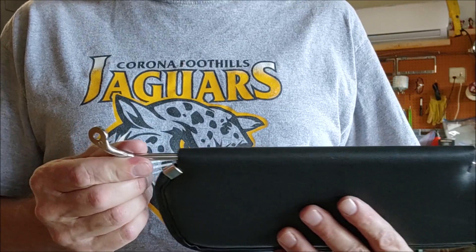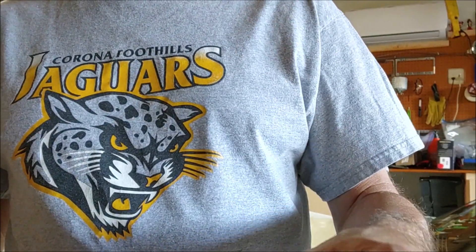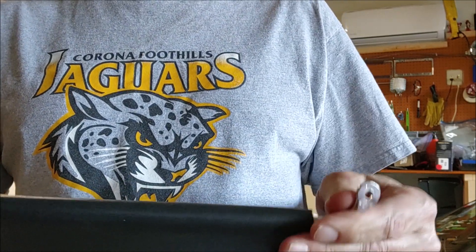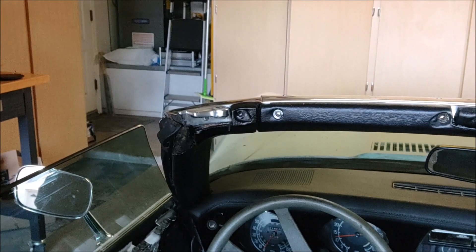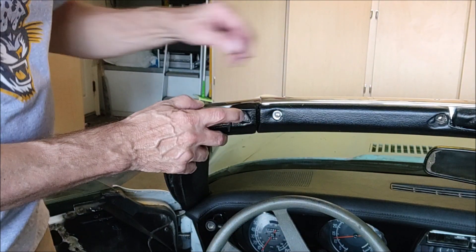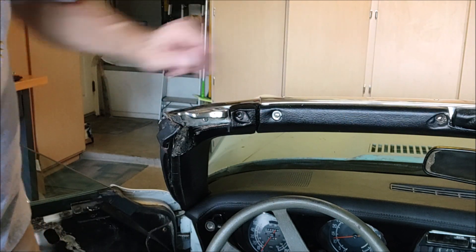These slide in like so, and then I'll show you in a minute where they go. I'll remove the two screws where they go. You can actually see there's a little indent there where they actually just sit. So I'll remove the screws already.